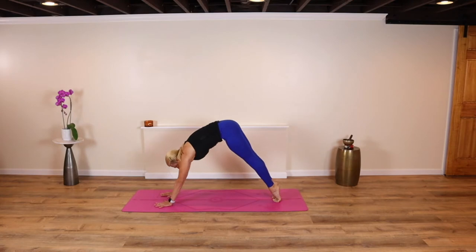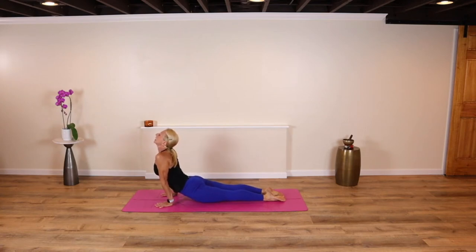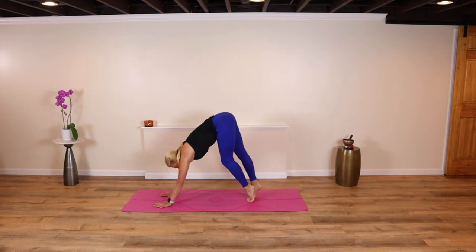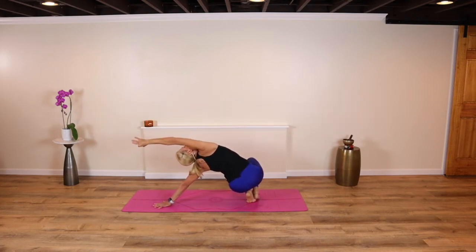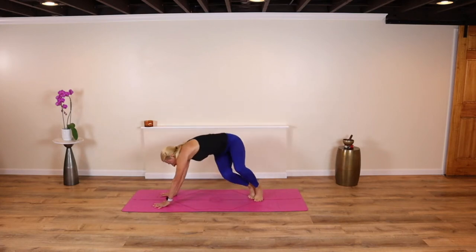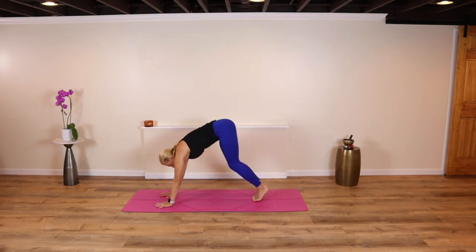Pop the heels up again, breathe in, shift into high plank, shift forward, bend your arms, point your toes, rise up — cobra or up dog. Hold. Take it up and back. Down dog. Breathe out and come back to that dog. Pedal through your feet again. On the inhale, lift both heels up. Shift your heels to the left this time, drop your hips, peel the right arm up and overhead, looking up and under that right arm. Come back around. Pop the heels back up, shift them to the right, drop the hips to the heels. Sweep that left arm down, create that stability, breathe and hold.